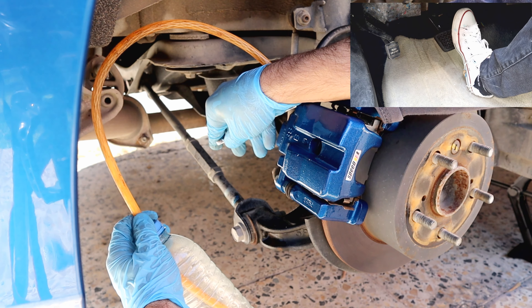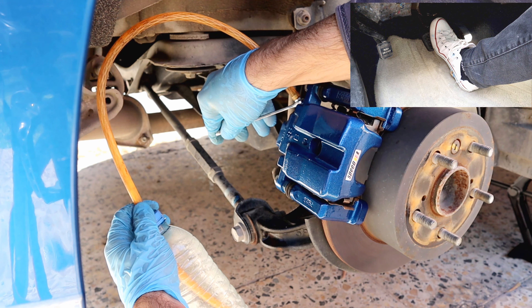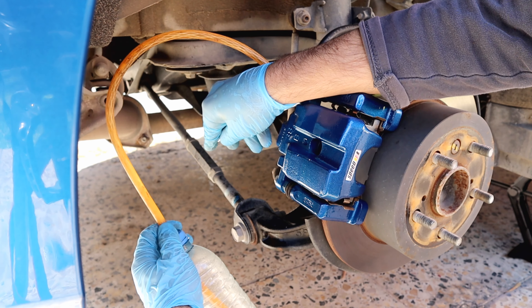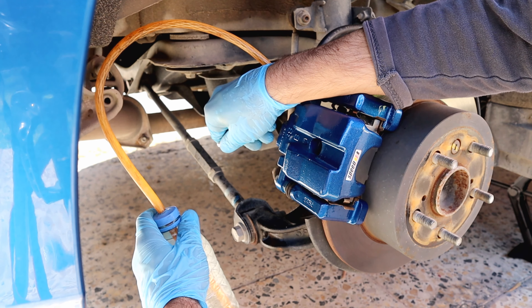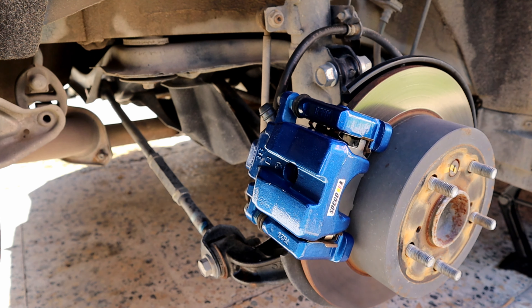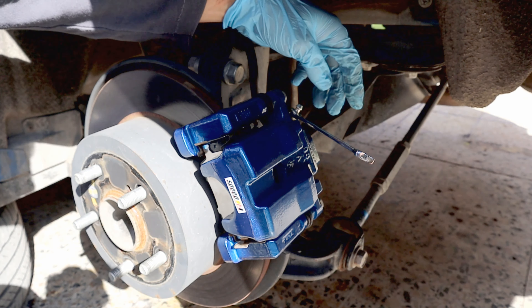This is the farthest point from the reservoir, so we're not going to see new fluid that soon. Once we are done here, let's put the rubber cap back on. Make sure you fill up the reservoir with new fluid after each caliper bleeding, and now let's move to the rear left side.